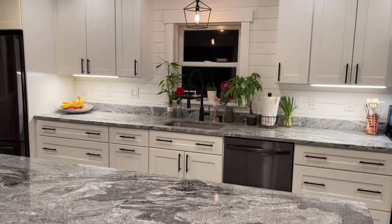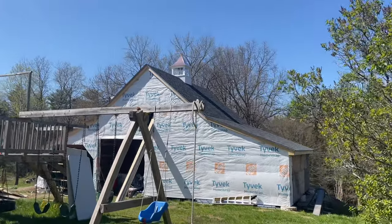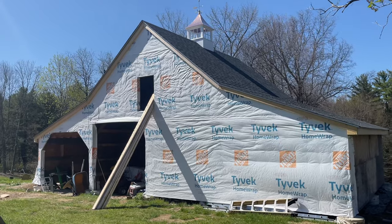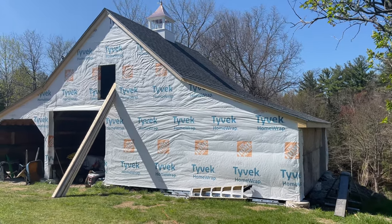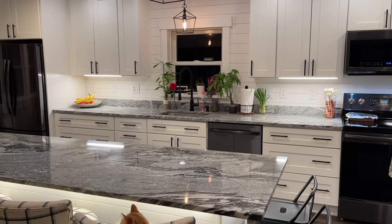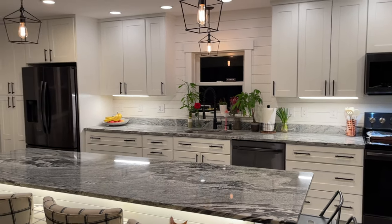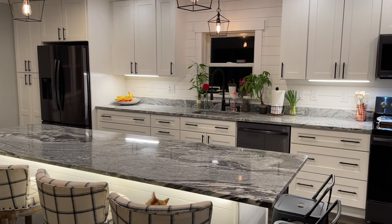We were able to add this really cool lighting over the island and over the sink. My husband is an electrician but he's also just super handy. He built a barn almost 100% by himself — he had some friends help with the shingles, but the rest he did all on his own. He also put this entire kitchen in by himself, which is what helps us to be able to do things around our house for less money.